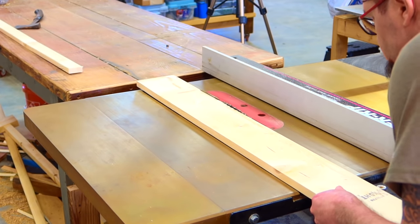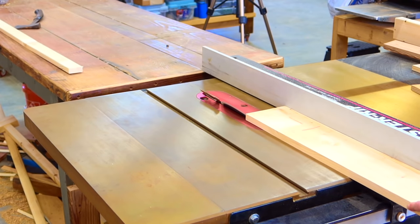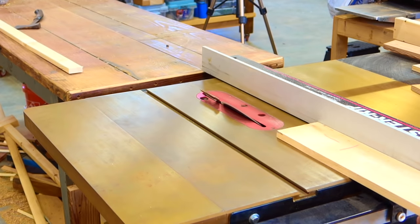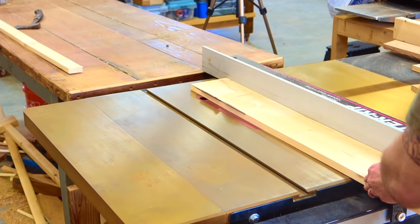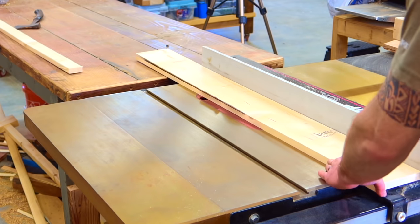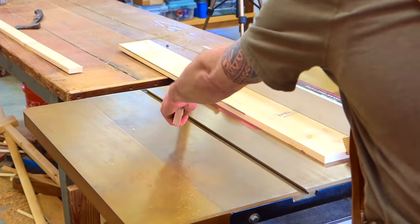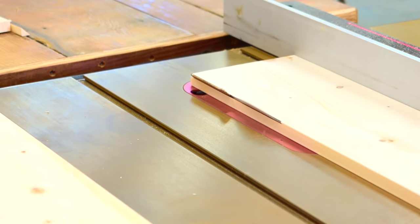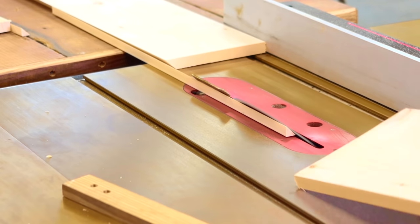I always like to check for 45s just to make sure nothing has moved or shifted or got out of square, especially whenever you're making boxes — and essentially that is what we are doing. We are mating 45s to make a box, and that is what is going to make the floating shelf. I do a little test piece to make sure that my 45s will match up with the edge of my material. Long 45s can be a pain, but if they're cut right they'll fit nicely — it will look 10 times better than a butt joint.